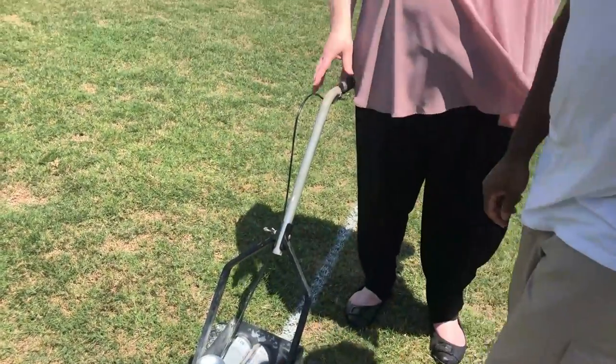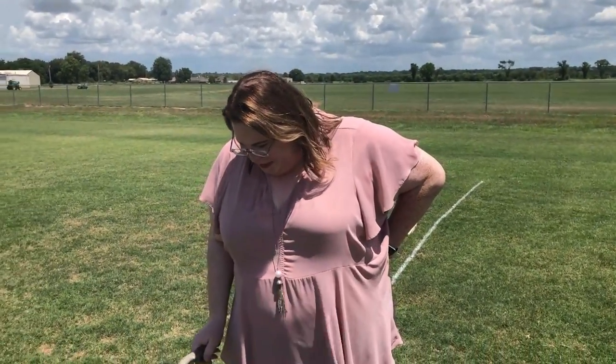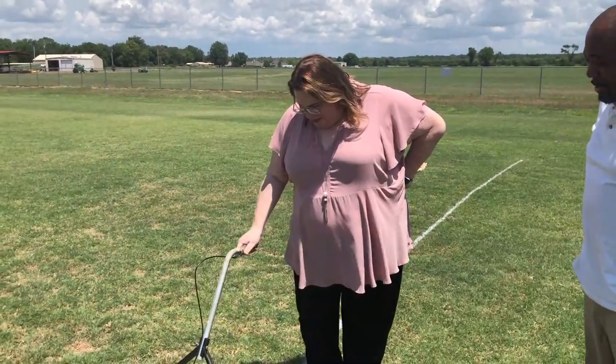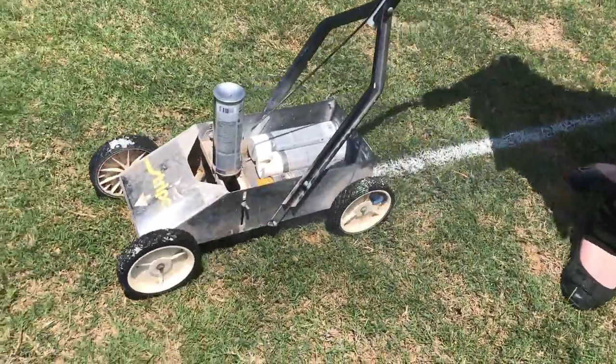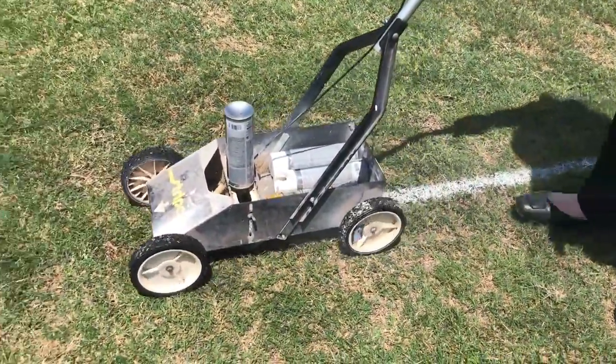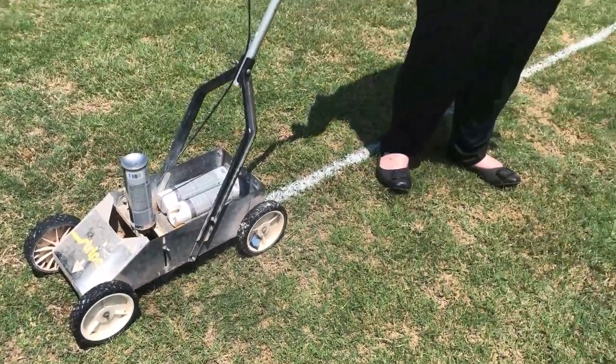Now those of you that know me pretty well know that I'm taking one for the team right now because the sun is out and I'm in it. Okay, here we go — let's squeeze. There we go, and just go. That's good — at your own pace. How long will this stay on the field?